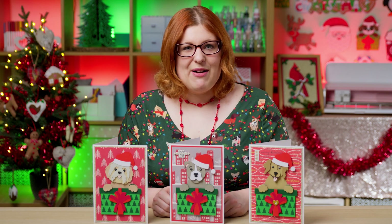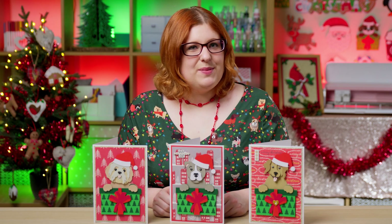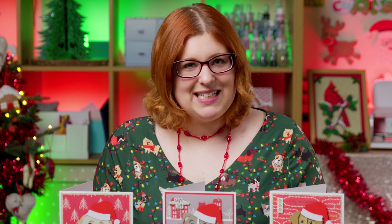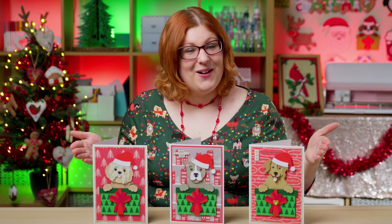Hello and welcome to Craft with Sarah and day 14 of the Christmas Craft Countdown where I'm releasing a new Christmas craft every day for 20 days. Today we're going to be making layered greetings cards and they are going to feature either a dog or a cat.